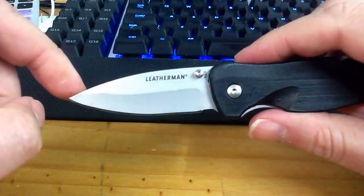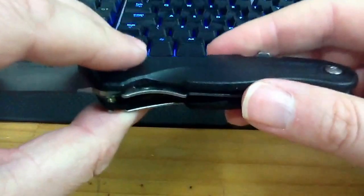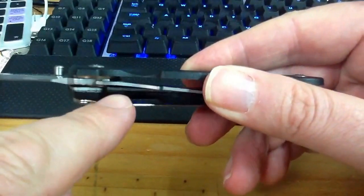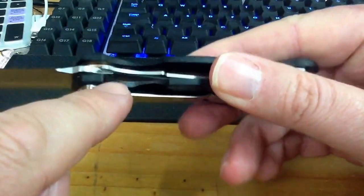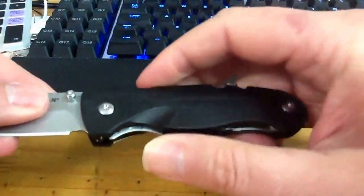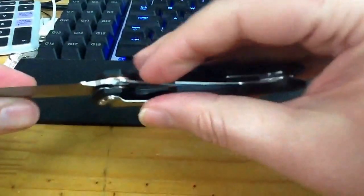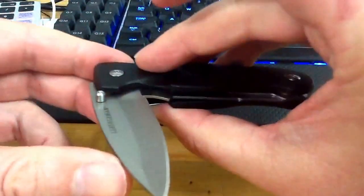I found the knife a bit stiff to open when I got it. So what I've actually done is, as you can see here, there's a little nodule that comes out there — you can see where it's punched through the metal. Basically what I did was file it down. To get the knife back in, you press on that, and that releases the lock, as you can see. Press that down, that releases the blade, and it comes back in.